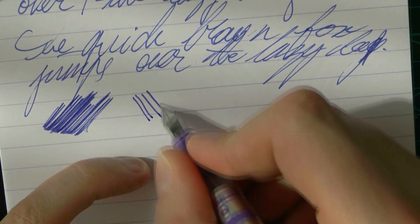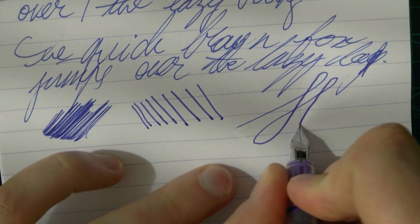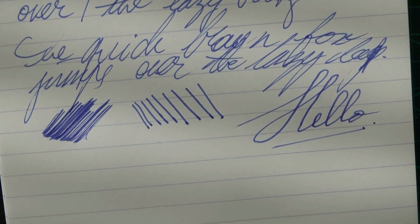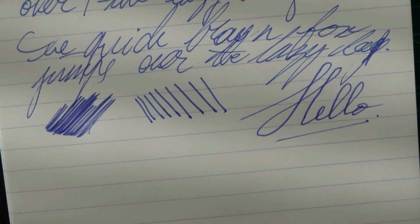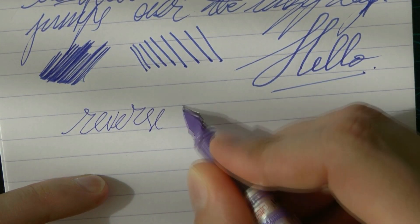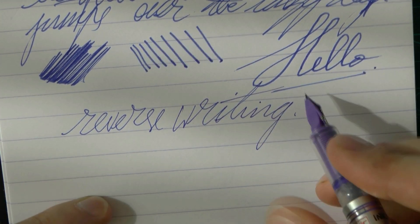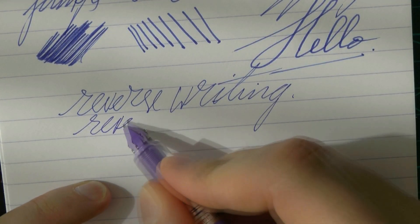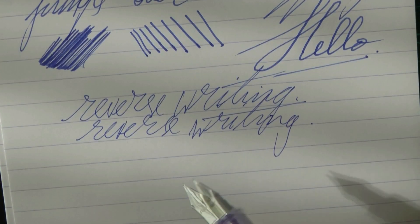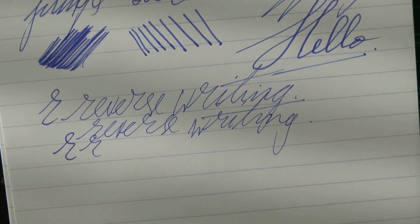Line variation — there is some, although I don't think it's a stellar difference. Reverse writing, for those of you who enjoy such a thing, definitely works — this is scratchier but still doable. I don't really feel this nib digging into the paper, as happens with some pens. And then you definitely go to a finer line.